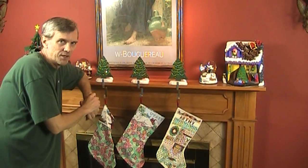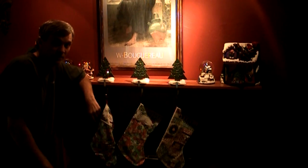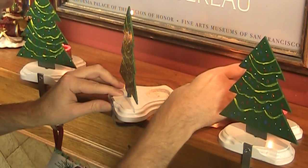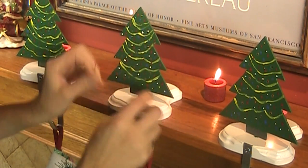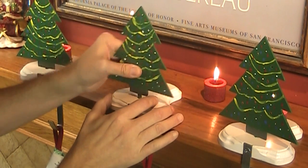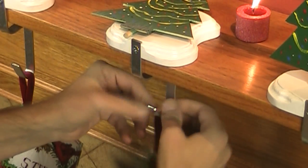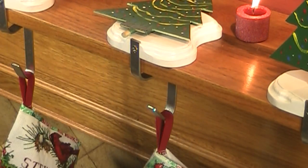I've got some really easy-to-make stocking holders for this Christmas. They're also candle holders. The small area in the back of each one holds a candle, and each of the trees has holes in it to let the light through. Plus, they come apart real easily for storage. The hook for the stocking sets back so that there's no chance of it falling off the mantle.